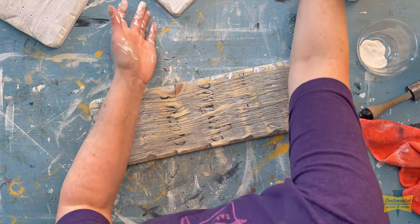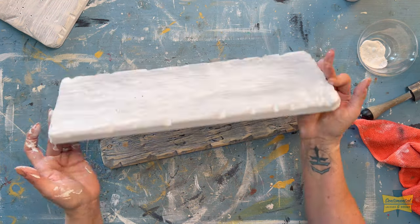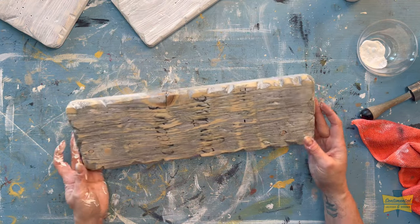I have three of these boards that I just bought at a thrift store a long time ago. Somebody had made a sign out of them and they'd been really heavily distressed, and I sanded them.